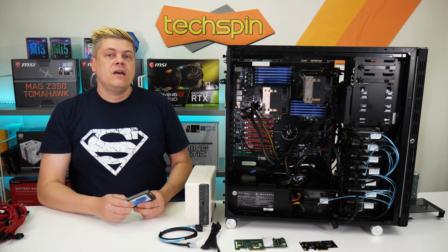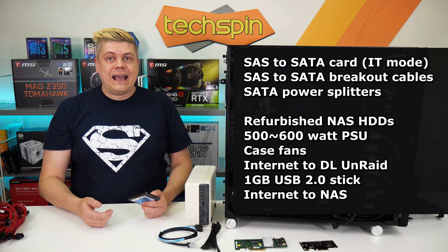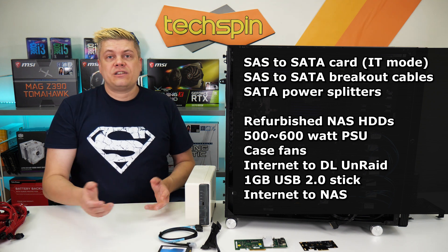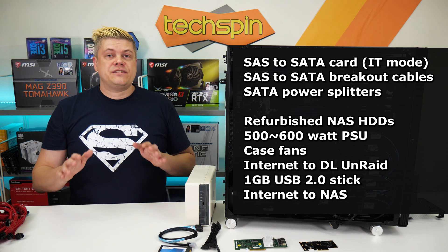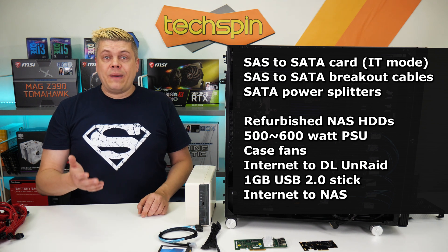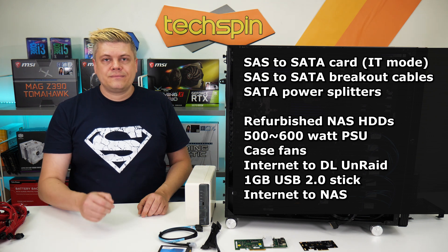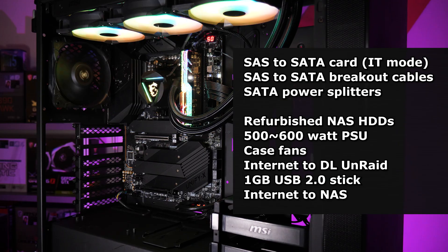For more hard drives than your motherboard can handle, you'll need a SAS to SATA card in IT mode, SAS breakout cables, and SATA power splitters. Refurbished NAS hard drives are cheap on Amazon, and at 9 watts and 2 amps per drive at startup, if you spread the load on the PSU wiring, a 500 to 600 watt PSU should be fine with no graphics card. Research drive idle power — it should be close to 1 watt. Old drives can use a lot more, ramping up operating costs quickly. Finally, you'll need cooling and internet on another PC to grab Unraid.